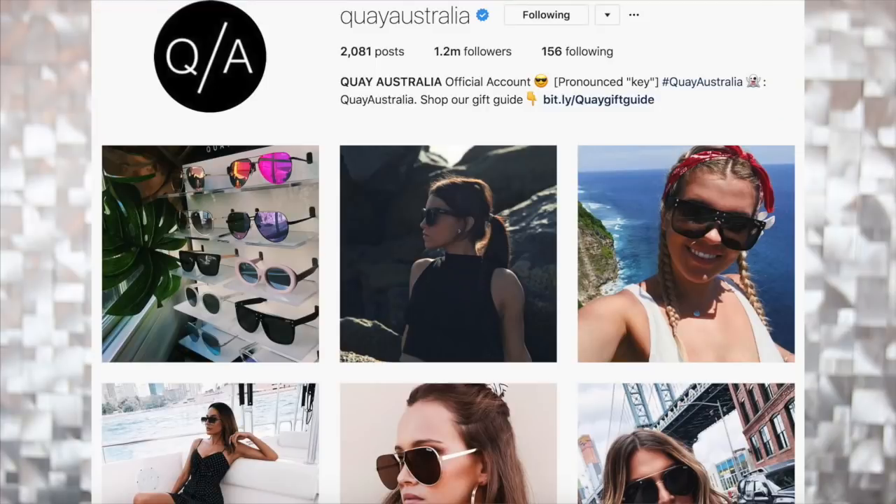So when you wear them, at least for pictures, you can put them like this so you can see your eyebrows and it doesn't look super weird — compared to this, which looks a little bit odd. It doesn't look super weird, but you can definitely tell it's oversized. Also, for anyone wondering, it is pronounced 'key,' not 'quay.' It's even in their Instagram bio, so don't come for me.